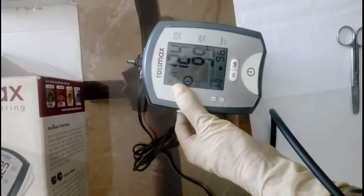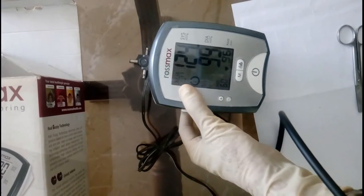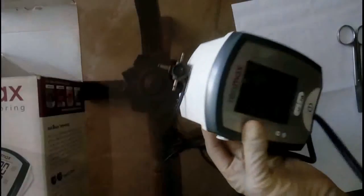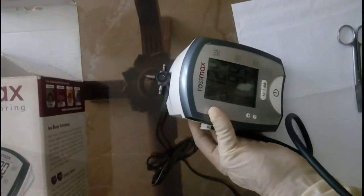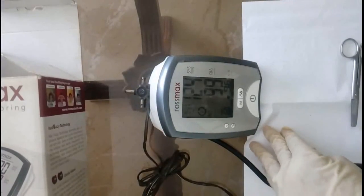It doesn't have a backlight — that's the only thing I think could have been added, but you can look for other models if that's a concern. Overall, this is a very well-built model — it's not flimsy, the box itself is solid, so it'll last pretty long with day-to-day usage. If you have any questions, do let me know.